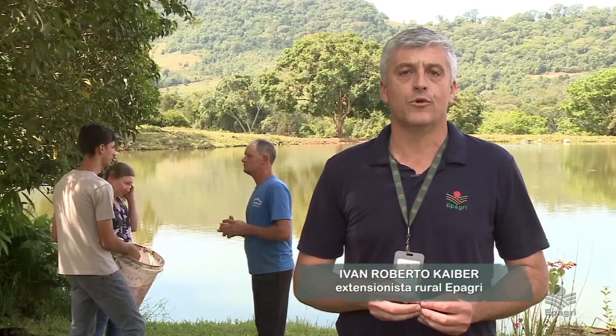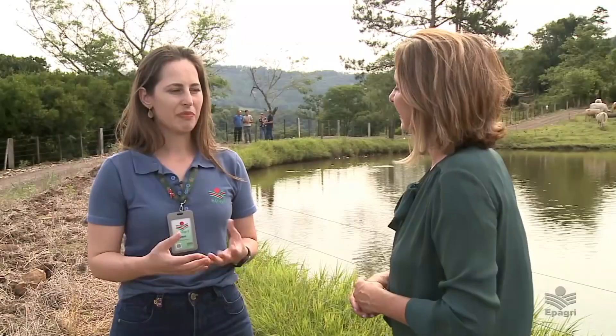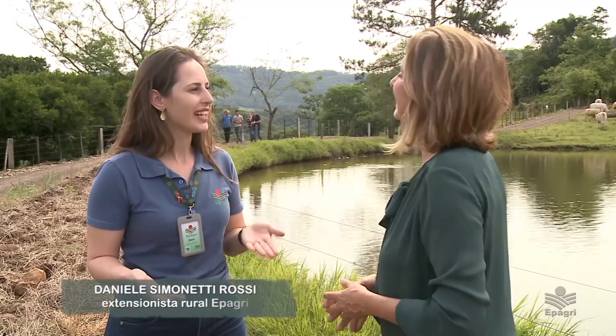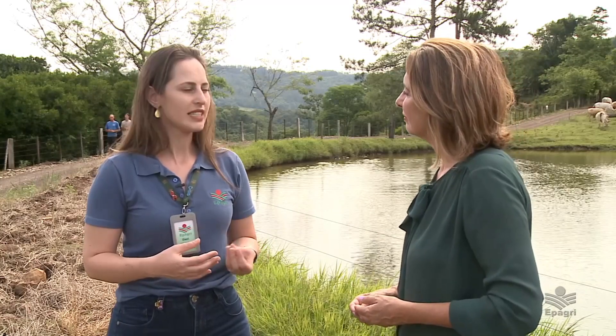O jovem tem uma ideia das principais atividades desenvolvidas na região, para que, voltando à propriedade, possa ver qual se adapta melhor. Os conteúdos trabalhados incluem bovinocultura de corte, bovinocultura de leite, apicultura, reflorestamento e vivência. A capacitação do jovem é primordial para a continuidade do trabalho no meio rural. É preciso capacitar o jovem e mostrar outras possibilidades dentro da propriedade. Trata-se de uma prioridade, e é necessário demandar tempo e apoiar esses jovens, que darão continuidade à geração que está na propriedade.